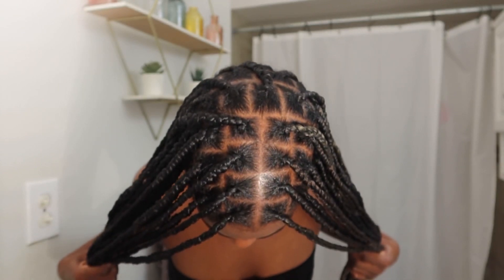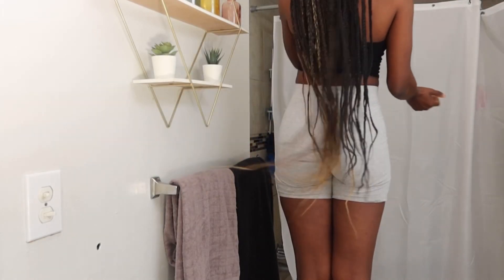What's up everybody, it's Sam — welcome or welcome back to my channel. If you want to see how I achieve this simple, easy, neat, clean knotless braid tutorial, I got you step by step. Continue watching this video because that's exactly what we're about to do.